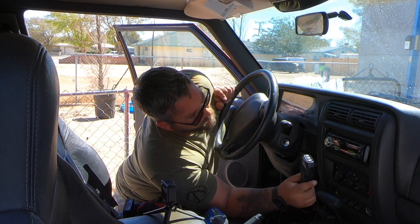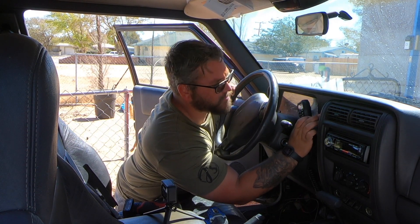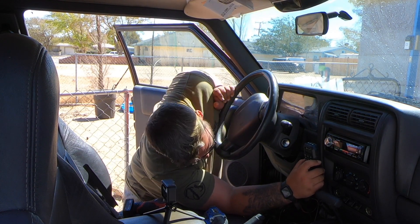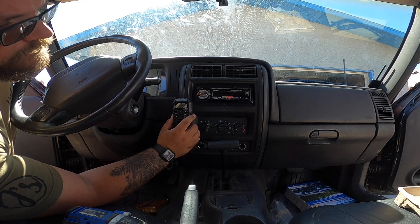Now I just need to find where to mount the microphone. I don't want to mount it up top since I'm going to have switches there, but somewhere around here — right here looks like a good idea. There's not a whole lot of GMRS activity in my area so I'm not able to test it right now. We're going to go ahead and install the one in the Wrangler and then test them both out.